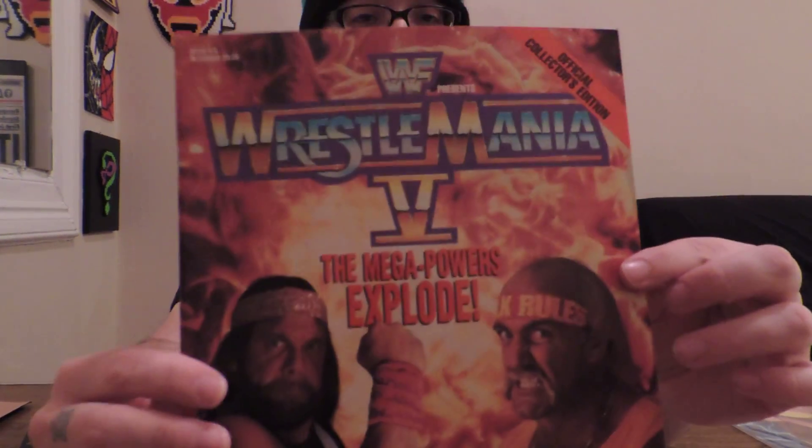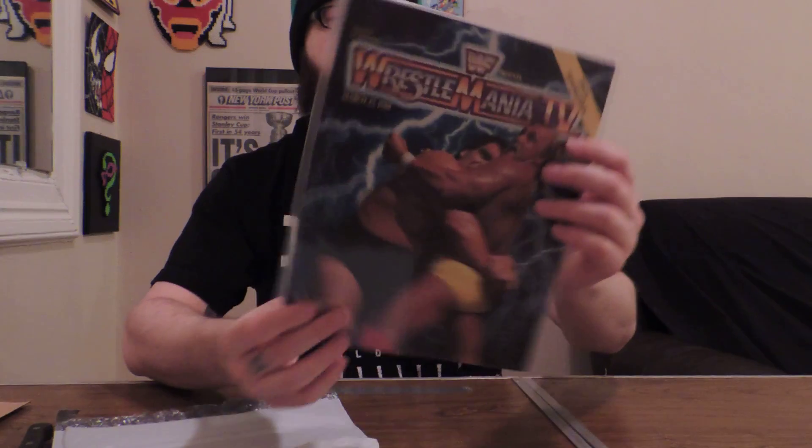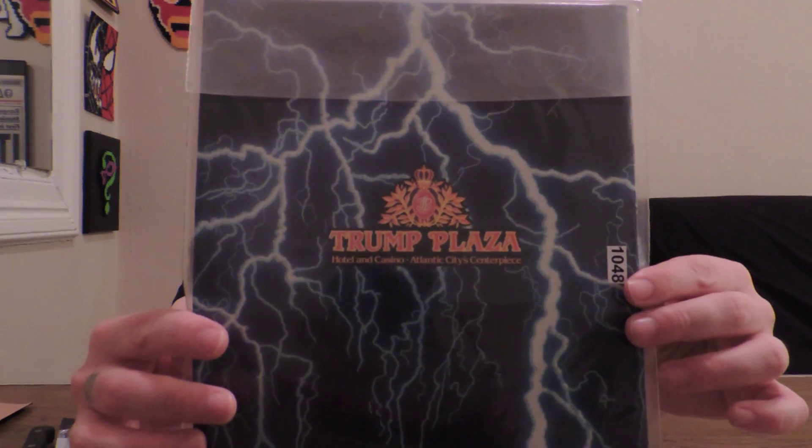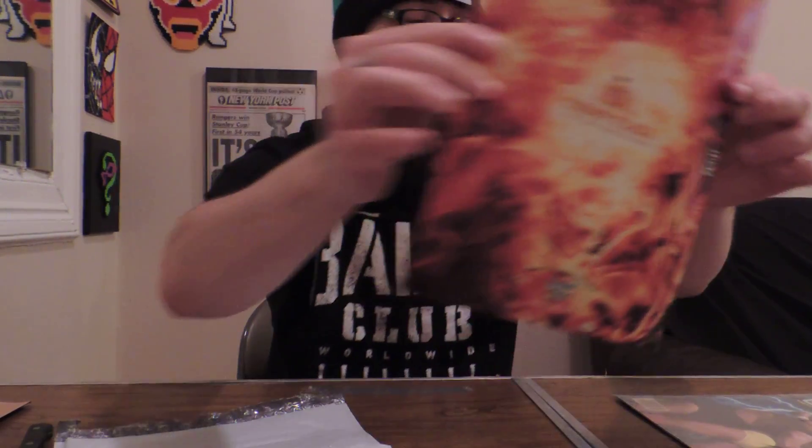It's a good thing to have, especially since you've got the network and you can see what the program actually looked like — the storyline, whatever it is — it's at your fingertips. So: Wrestlemania 2, Wrestlemania 5, and Wrestlemania 4. They do have the Trump Plaza logos on the back. I'm not going to handle these again — it's the only time I'm handling them — but I will find plastic for Wrestlemania 5.